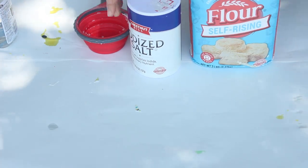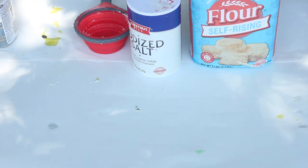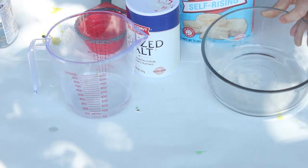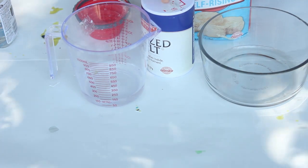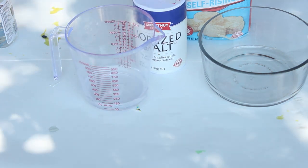So this is what we're going to need to make a texture project using homemade Play-Doh. We're going to make our own Play-Doh today and then create some textures with it. What you need is a bowl, flour, salt, water, and a measuring cup.